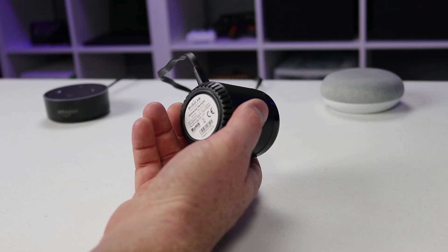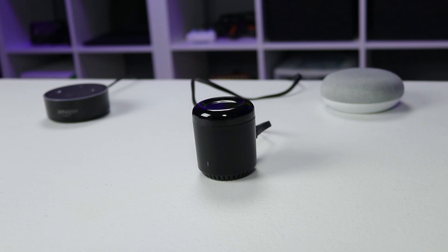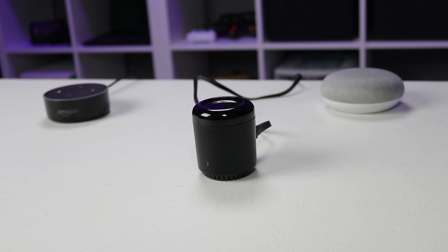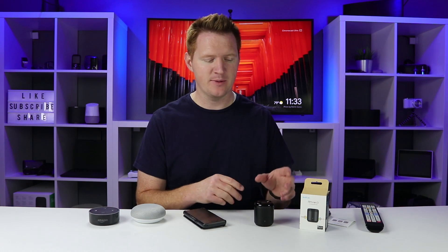I'm pretty impressed that it can all be done with this little device. For $26, it's awesome to have universal remote functionality with smart assistant control. It definitely solved what I was looking for at a very inexpensive price. I'll be doing a Harmony Hub review in a couple of weeks — it controls your entire home theater system, whereas this is more for just one TV or device. This works within 12 meters, so it has quite a good range. I'm really excited to have this device controlling my TV without needing to upgrade to a smart TV — it's a perfect fit.